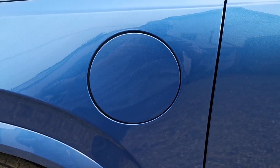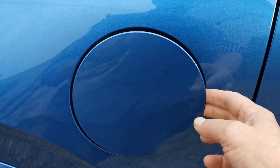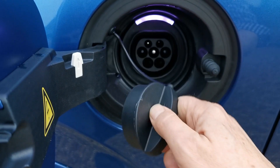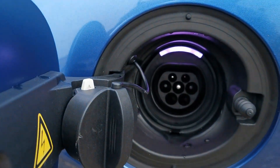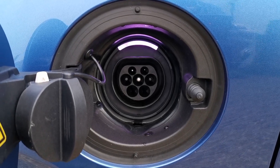The charging port for the vehicle is located on the passenger's front wing. Simply depress the rear of the port and this opens. There's a cover on the charger which can be removed and placed on the door, revealing the charging connection port.